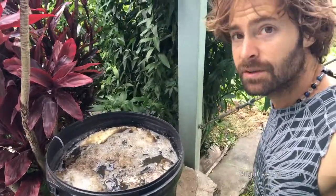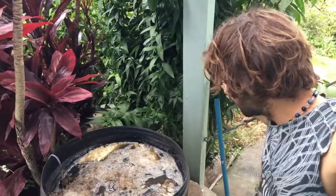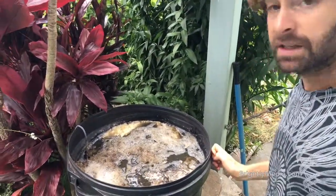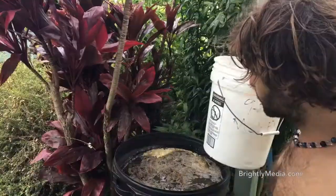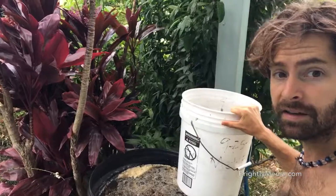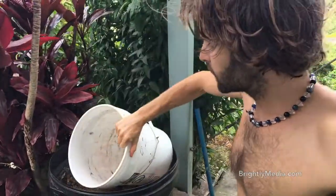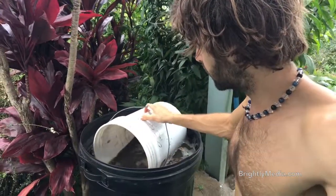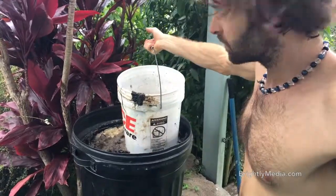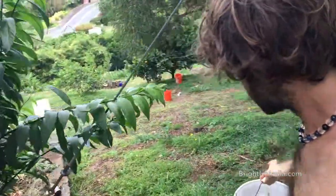I'm gonna be moving on from this location very soon, so I'm gonna have to do something with it. We're gonna pull this apart and start using it. Got my bucket — we're gonna get a little bit of this. From the Korean method, you take some of this and dilute it. It's super early, but let's go do this.